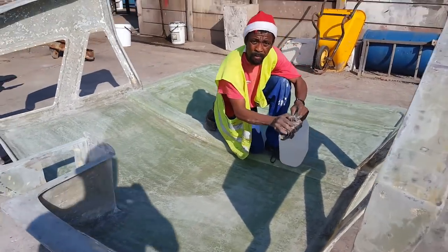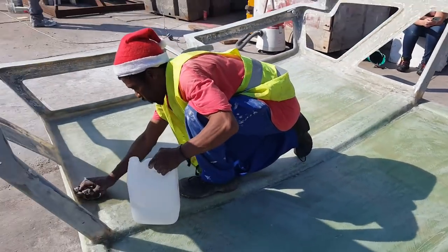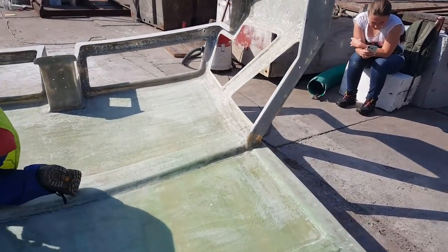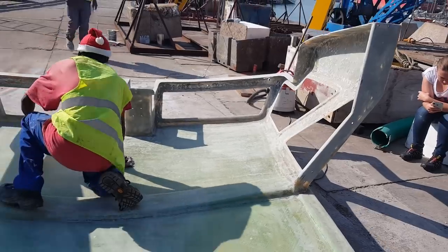We're now prepping for paint or pool coat. We're just giving it a wipe-down with acetone everywhere — get all the wax off, any grease or anything, everything comes off. And then we'll start painting.